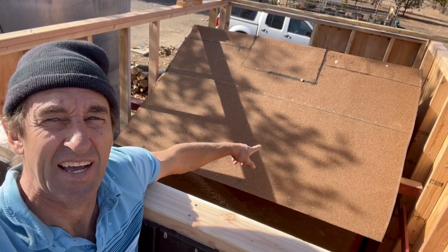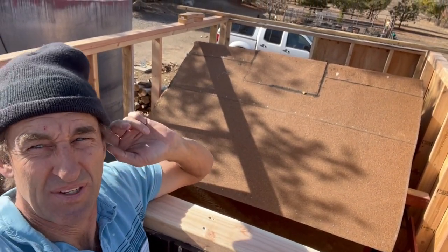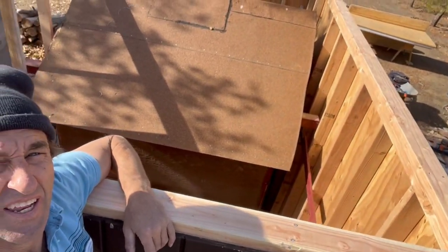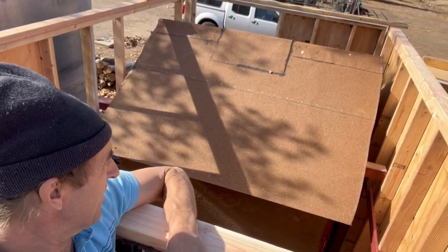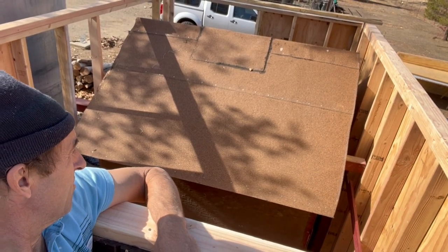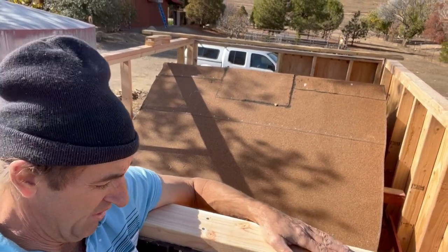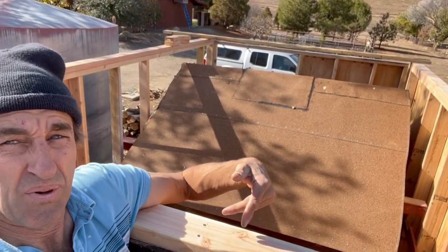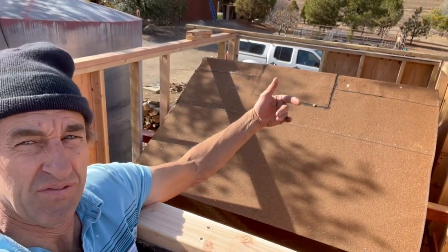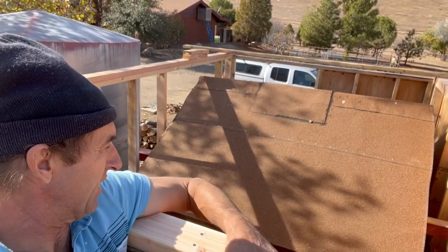Shed inside a shed! I've pretty much built this thing around the existing shed. So I think my next move is to rip this thing apart. What I'm gonna do is put some of my roofing sheets over this temporarily just to lock it up.